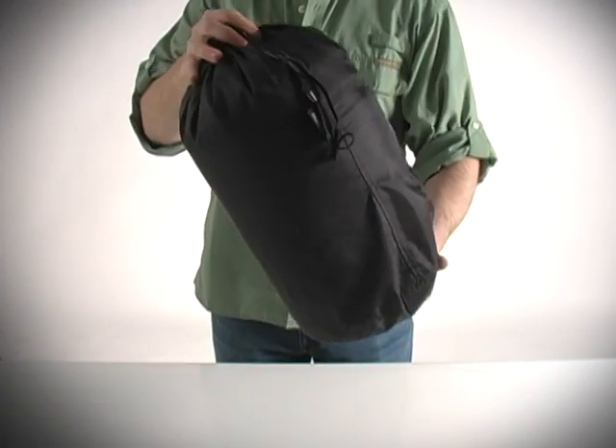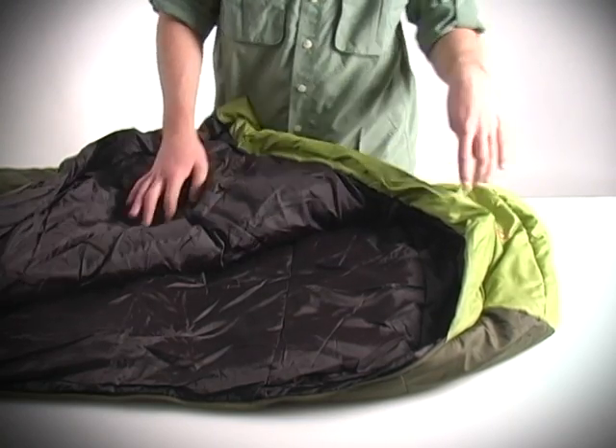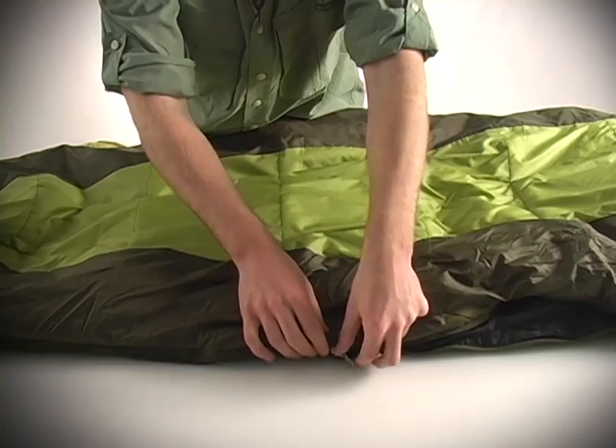It packs down nice and small and it's made with Klima Shield HL synthetic insulation, which will keep you warm even when it's wet. It's got a baffled hood, adjustable draw cord, and a full length two-way zipper so you can adjust ventilation however you want.